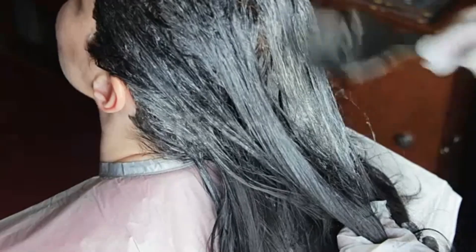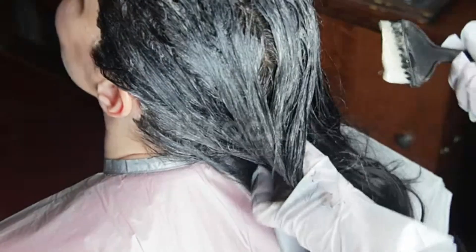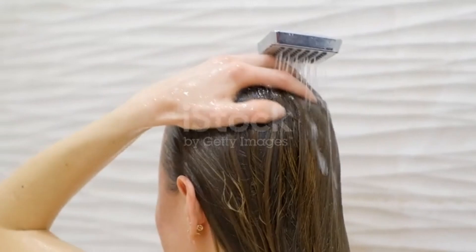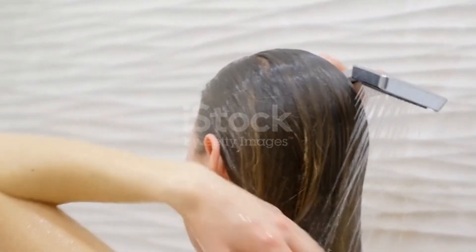Brush through your hair well so that your hair is tangle-free. After 45 minutes, wash your hair with a chemical-free shampoo. Wash out 2 times.